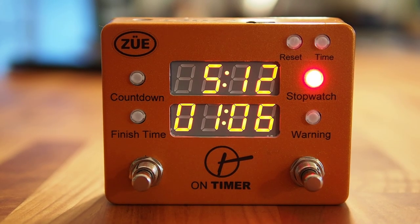This is an overview of the On Timer from Zoo Engineering. The On Timer is a dual display clock timer that features two different countdown timers and one count-up timer, all controlled by two soft touch foot switches.